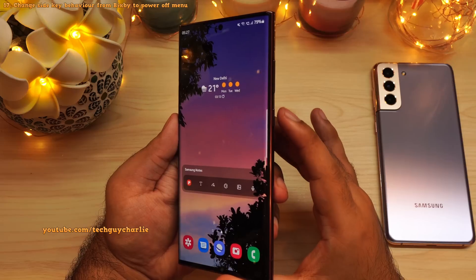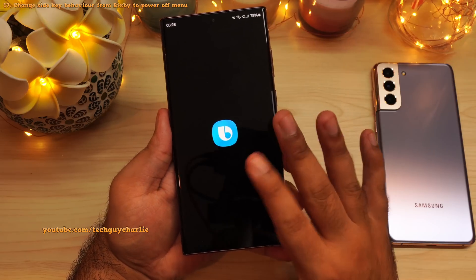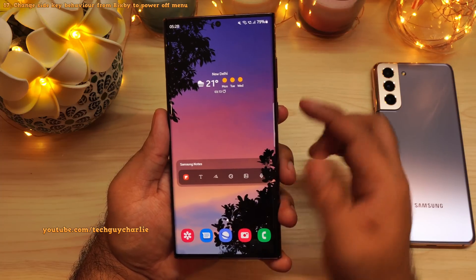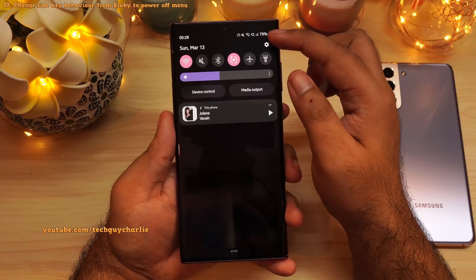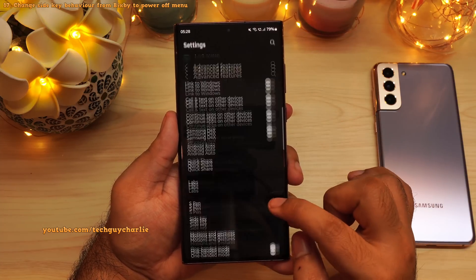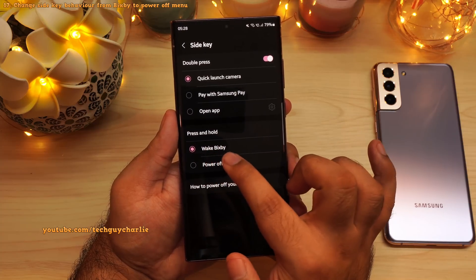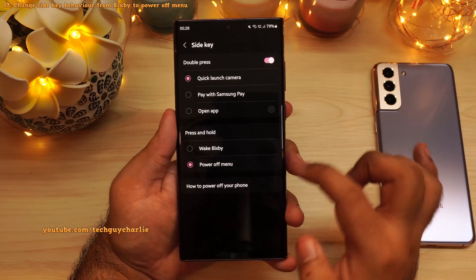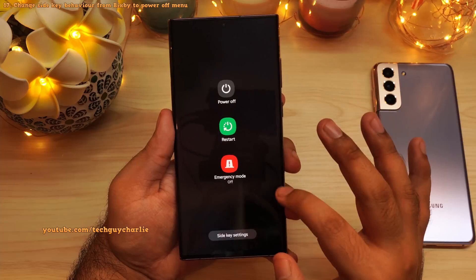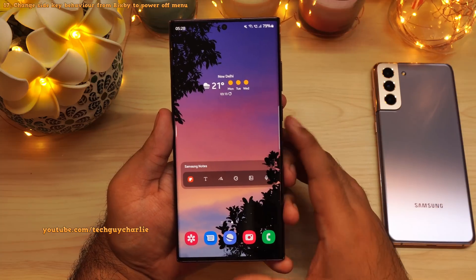If you don't use Bixby, you might want to change the behavior of the side button. Because if you long press it, that will launch the Bixby personal assistant. You can change this — drop down the notification panel, go to settings, scroll down to advanced features, then tap on side key. Under press and hold, change this from wake Bixby to power off menu. Now when you long press the button, that will give you the power off menu instead of launching Bixby.